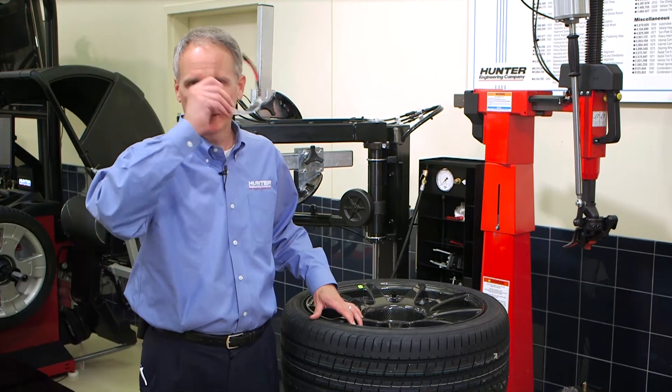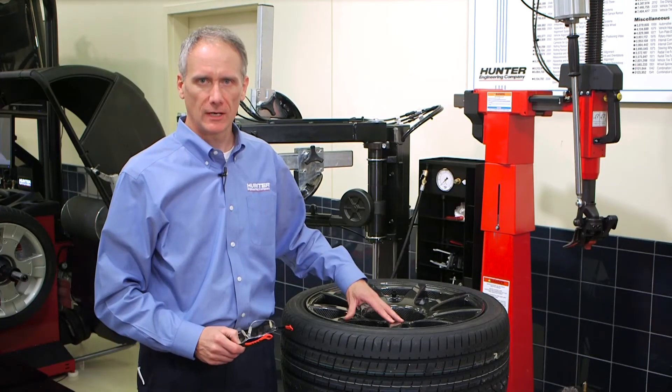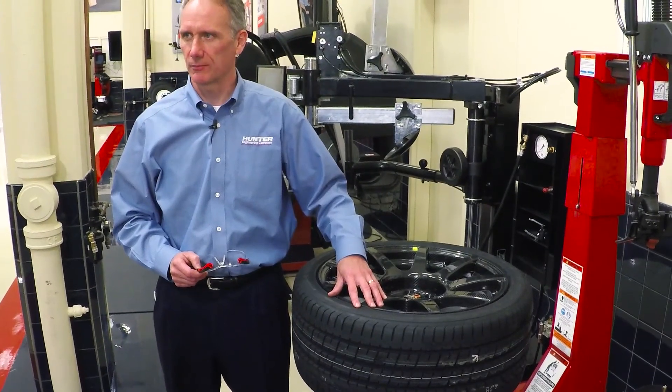As you can see, Carbon Revolution carbon fiber wheels can be serviced in the same manner as other high-end wheels. With due precautions for cosmetic damage, these wheels can be serviced using normal techniques and equipment capable of handling high-performance applications.